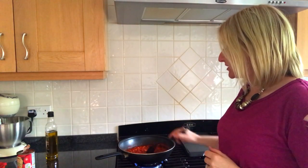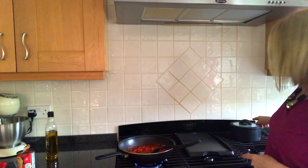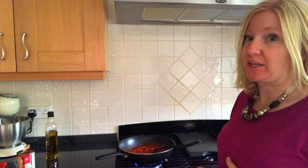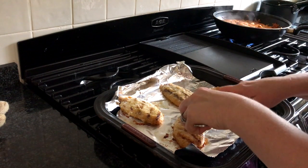At the moment I am just simmering my tomato sauce here. I have my rice which is steaming through with my peas over here, and in the oven I have my chicken char grills which are nearly cooked. I'm just cutting it up now and I've had a nibble — the chicken tastes really lovely.